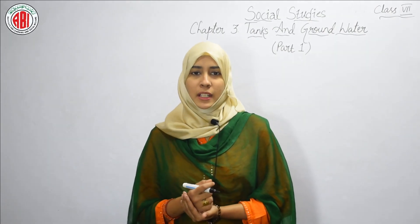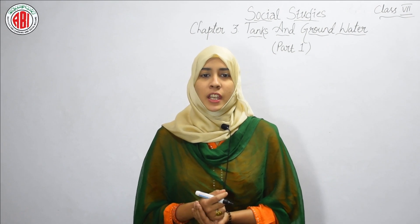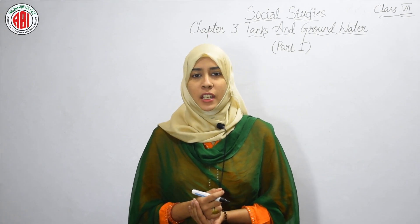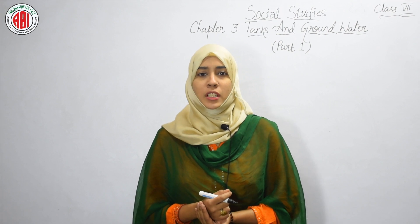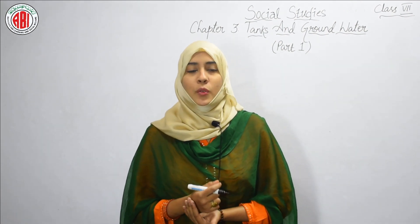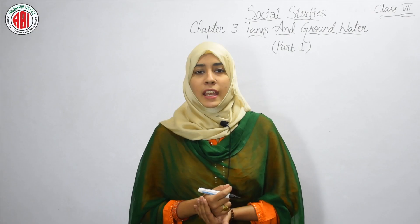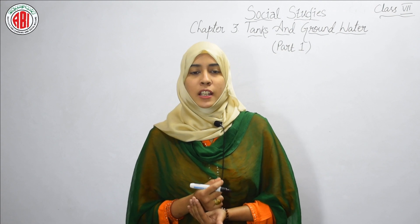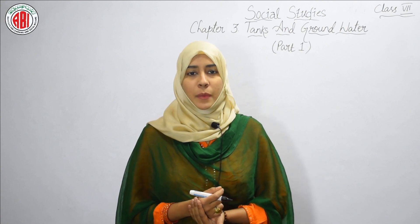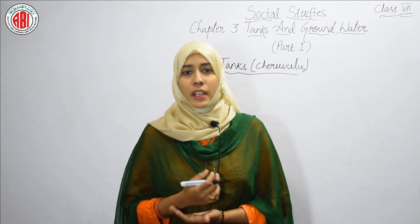Hello everyone, welcome back to my class. This is Mehjabin Fatima, a teacher at Ahlebat High School and Junior College. In our previous class we studied the second chapter of social studies for seventh standard. Now in this session we are going to proceed with our third chapter: Tanks and Groundwater. This chapter consists of two parts. Let's proceed with our first part.